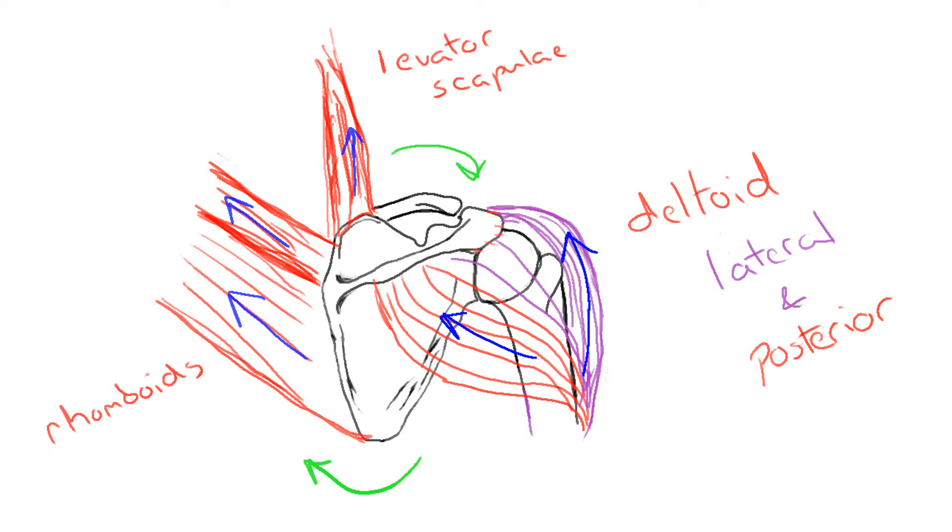In this more detailed image of the deeper layers, the rhomboids pull the scapula inward along with the levator scapula. We also see the posterior deltoid pulling the arm backwards.